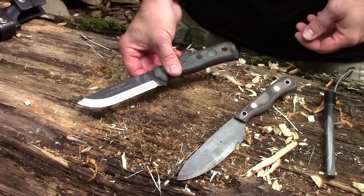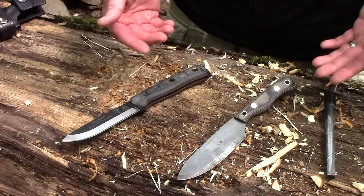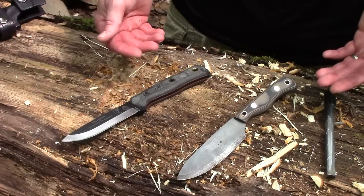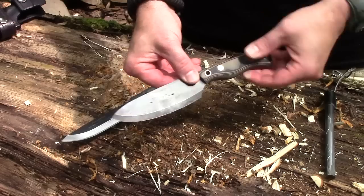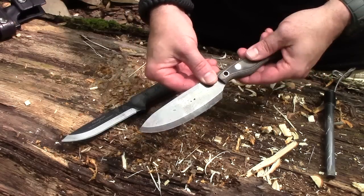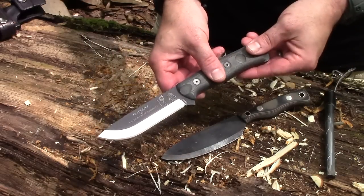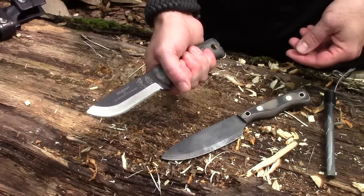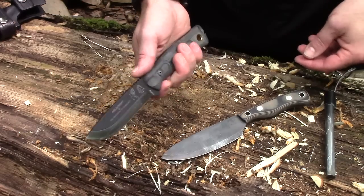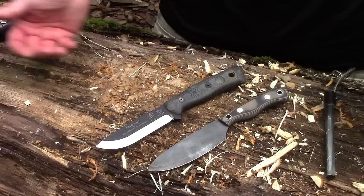The TOPS Brothers of Bushcraft does everything that's important to me — I'm okay with that. But if you're going to get a knife and you want to actually go out and practice woodcraft or bushcraft, you're going to be a lot better off with something like the Pathfinder Trade Knife than with this, as much as I love this knife — which I do, that's why I have two of them. This is just going to be able to do more than this can, and that's the honest truth.